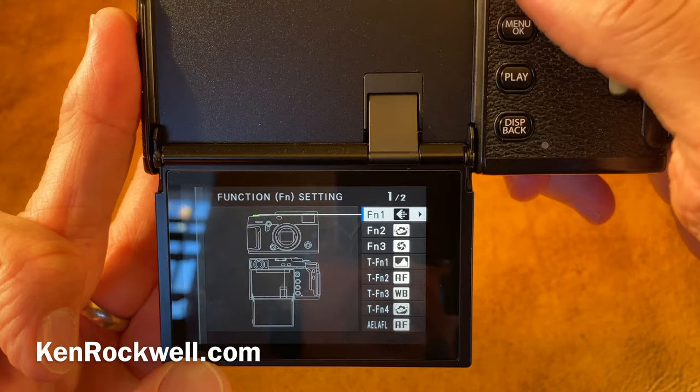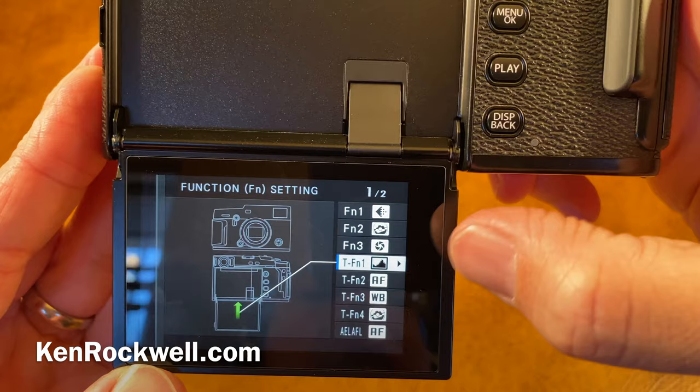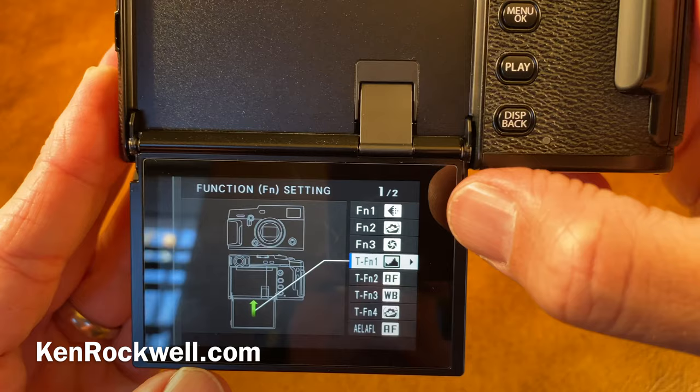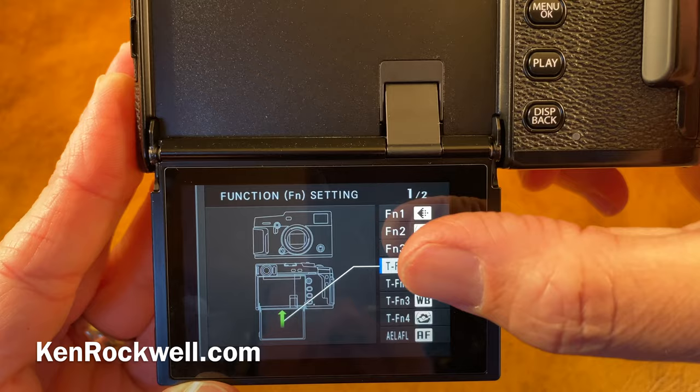Notice the touch functions — I don't like these touch functions. I'd much rather have a four-way controller. To get color histograms, set the histogram option on one of your function buttons, and then if you tap whatever button you program it to, you can get a full color histogram before you take the picture, which is something only Canon can do. Nikon and Sony sadly can't do that. So if you're shooting very saturated colors as I do, you can easily overexpose your reds and they'll turn orange or yellow by accident, and you won't know it till you get your pictures back.